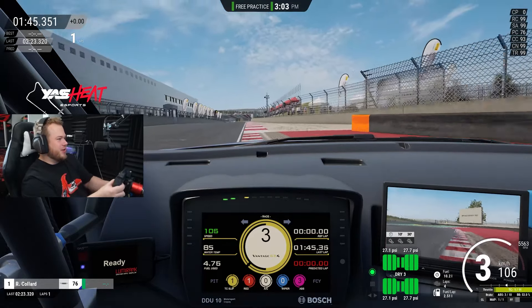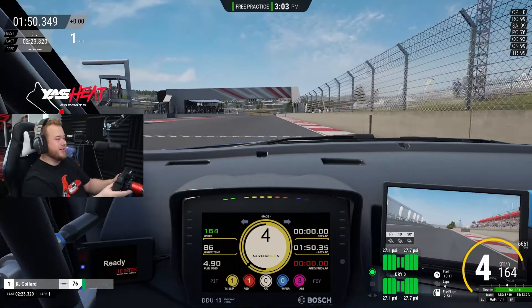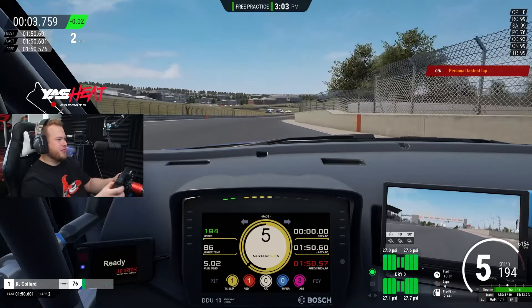I'm going to use second gear to have a little bit of acceleration, using all the racetrack. It's very simple, this track, but it's amazing. Braking zones are very similar to GD3.